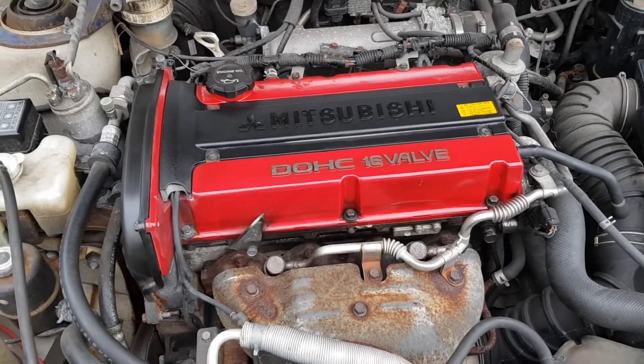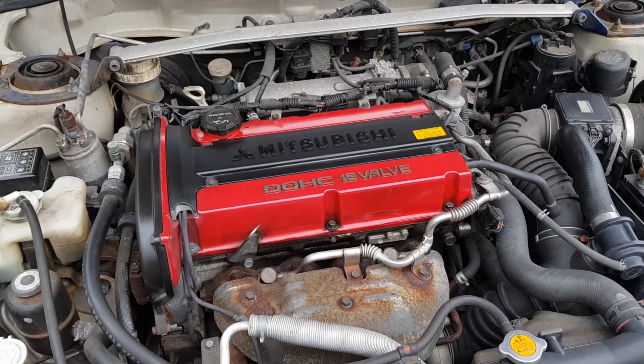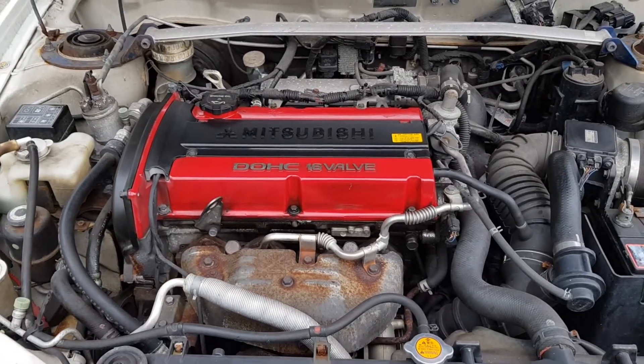Engine's definitely a lot quieter. Still going to get those hydraulic lifters done and get the upgraded ones put in from Mitsubishi — it's not a big job, I'll get someone to do it once the lockdown's finished. Oil and filter done. Thanks for watching guys — as always hit the subscribe button, hit the like button and leave your comments down in the comment section below. It does really help us out and gets our videos viewed more.